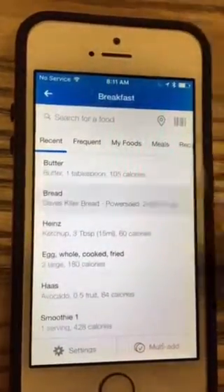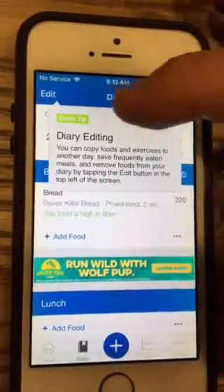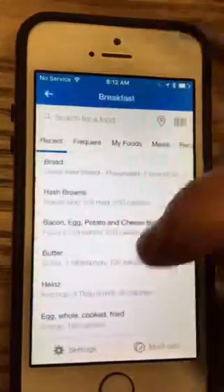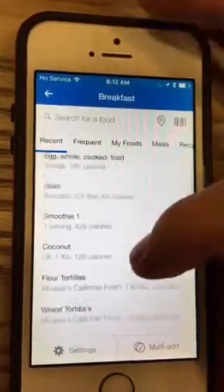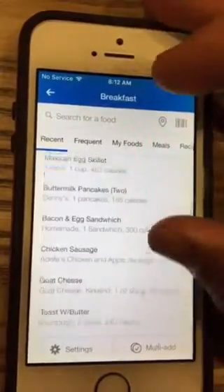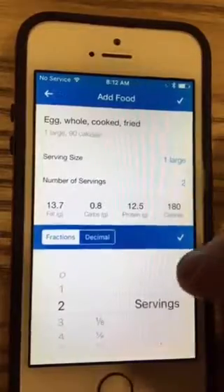This morning I had two pieces of bread. My items are already in there because I've eaten them before. Then I click 'Add Food' again for breakfast and it shows you your recent foods. I had eggs this morning — actually three eggs.